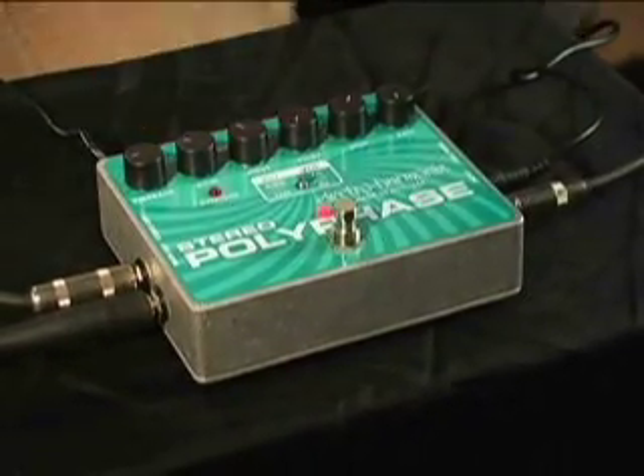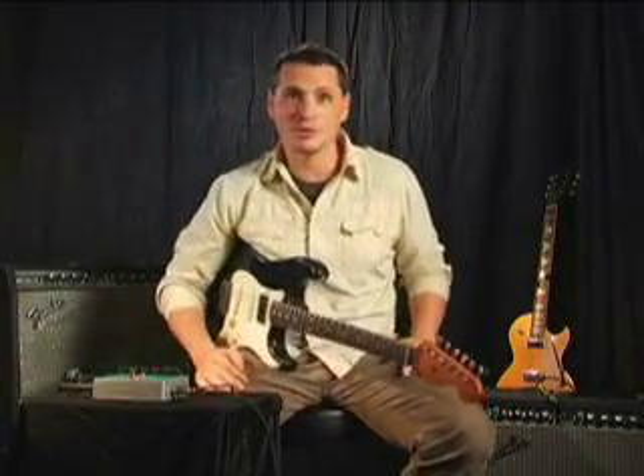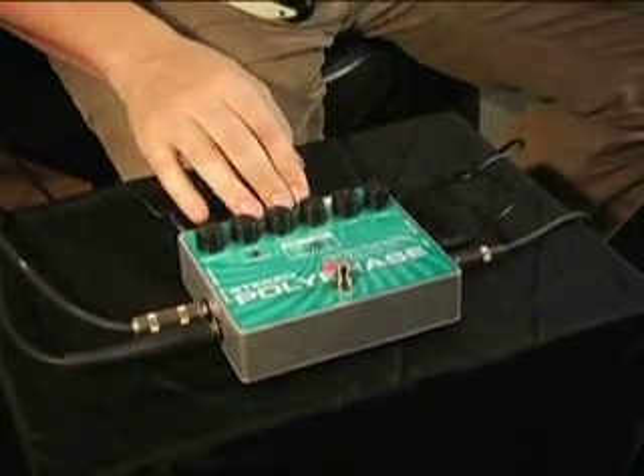We are now going to take a look at the spectacular Stereo Polyphase, made right here in New York City. Using optocouplers to generate smooth liquid textures together with three separate control modes, the Stereo Polyphase really does provide you the most flexible phase shifting out there. And best of all, it's in stereo. This is a great pedal — one I've had for a while and use all the time. It's a real go-to thing if you're looking for that kind of unique sound.